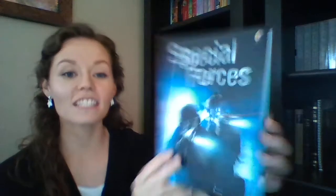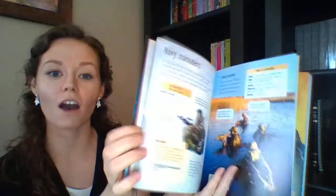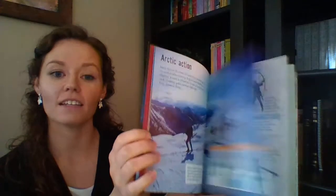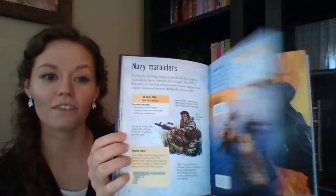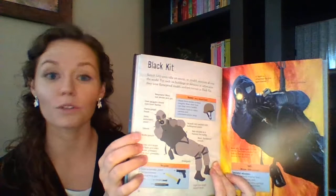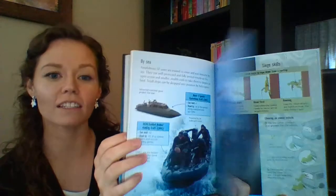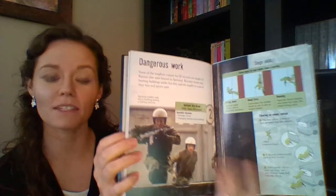Another one I wanted to show you is Special Forces. This is a great nonfiction for your action lovers or even your comic book lovers — it's a good transition from comics into nonfiction. It has some comic strips with true stories, and touches on different weapons and tactics, broken down into bite-sized pieces of information so it's not too overwhelming. I even have grown men who really enjoyed this book.